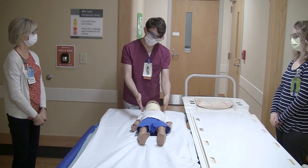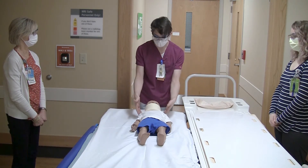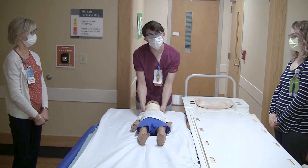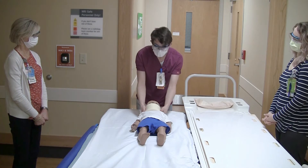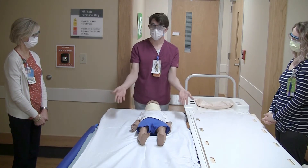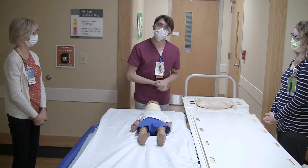I wanted to point out that since this patient has a C-collar, I have positioned myself at their head so that I can support the neck and head through the entire move, preventing it from twisting or jarring during the transfer. Since this patient is of a smaller size, three people should be plenty to get him from one bed to the other.